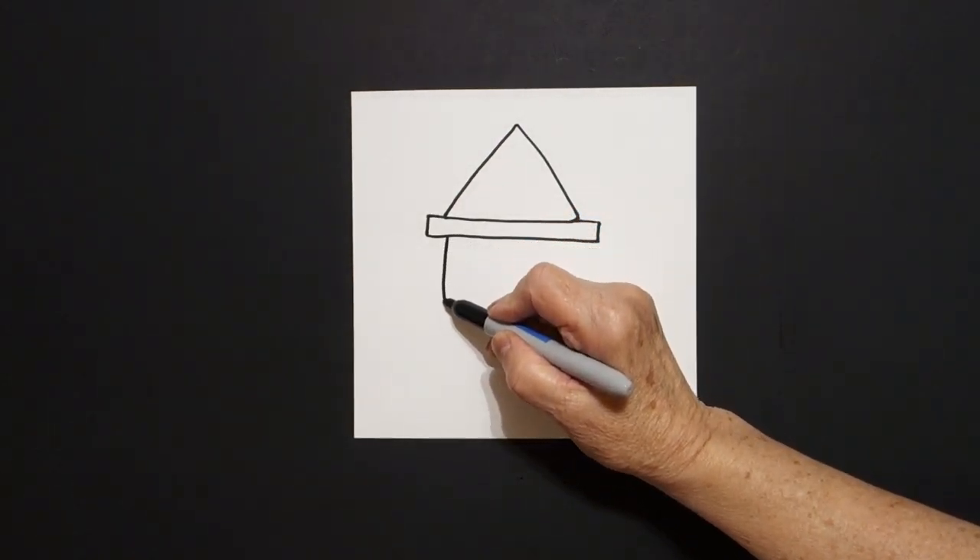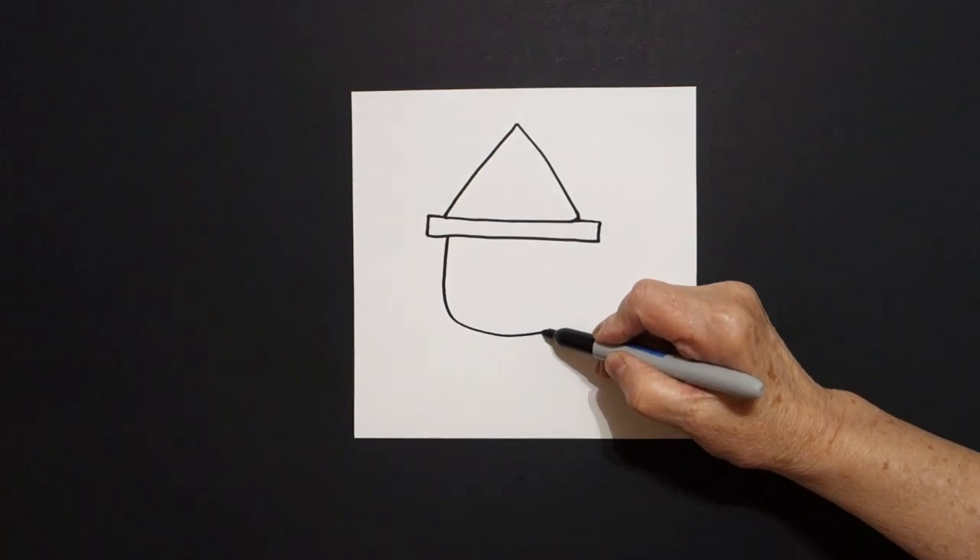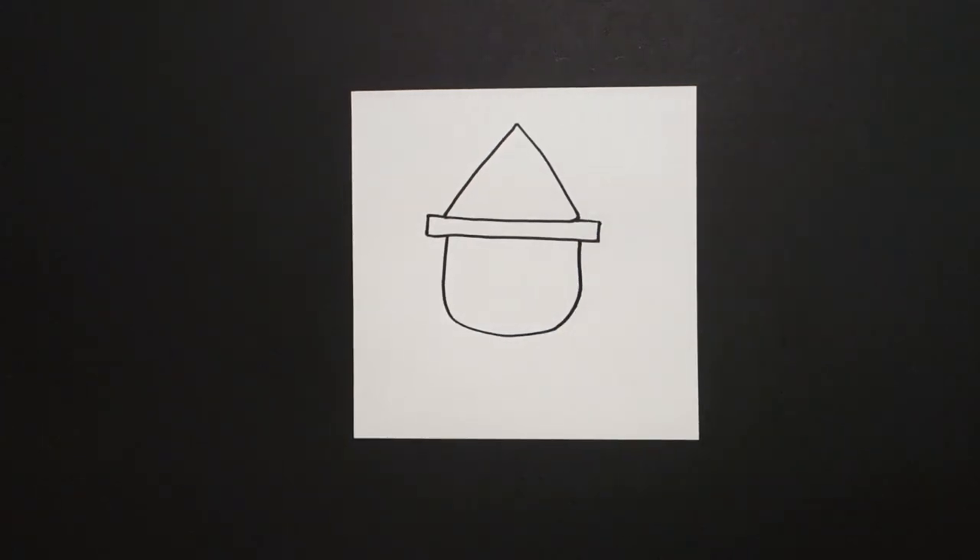We're going to draw a straight line, curve line, straight line up, connect.